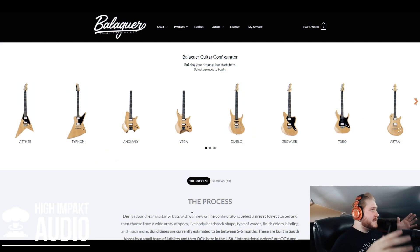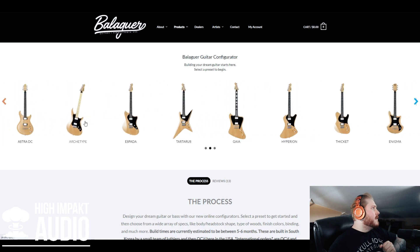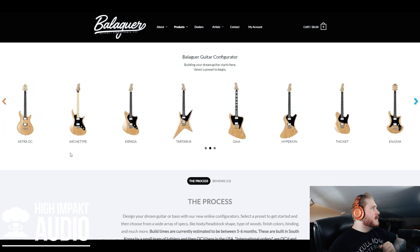This is the main screen when you come into the online guitar builder. There are all these different body types for you to choose from, so let's go through a few of them. There's the Diablo, looking pretty cool. The Astra is kind of their version of a Les Paul type body style. The Astra DC. The Archetype's looking pretty good — I'm leaning towards the Archetype right now.